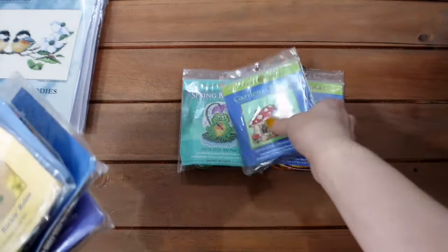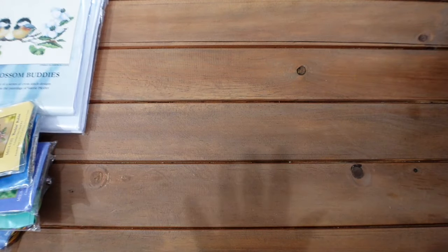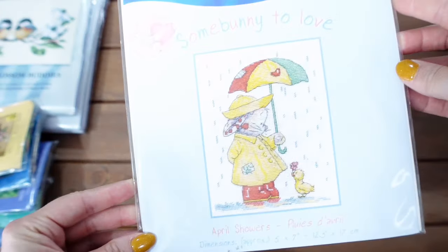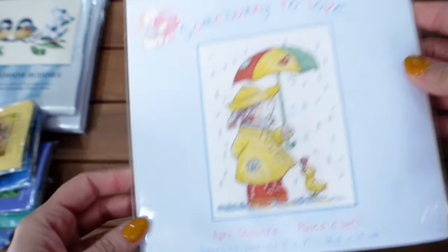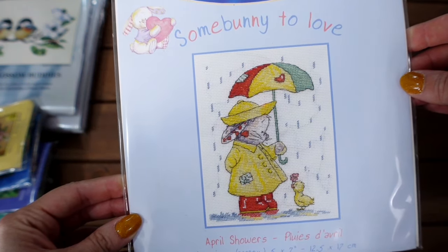There's no way all of these kits are going to get stitched this spring and summer — that is not going to happen — but it gives me a nice selection to choose from when I get my next few finishes.